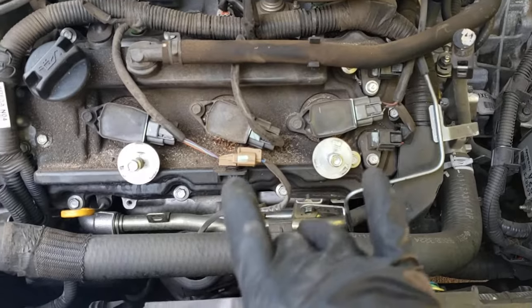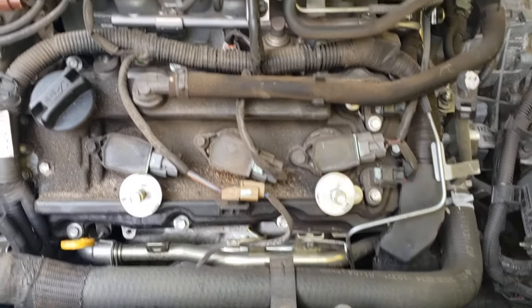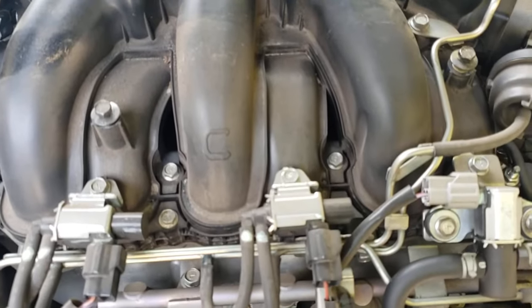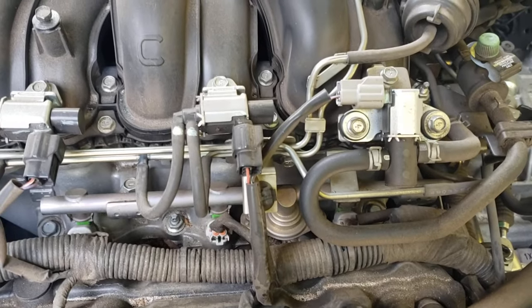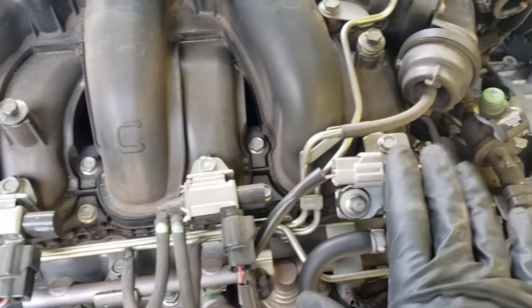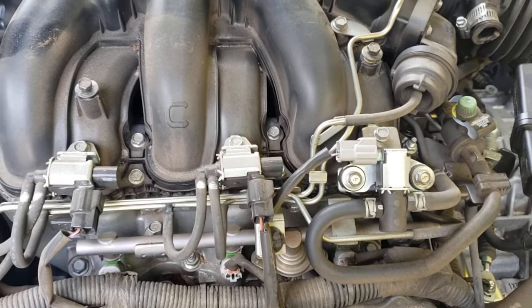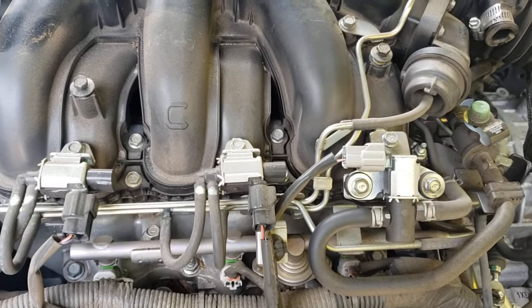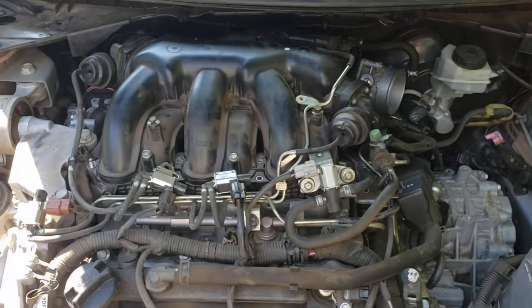Now we want to start looking over here. You can see the front bank spark plug right there — super easy to get to. The next set of spark plugs is underneath the manifold, so we've got to start removing some things off the manifold itself. We're going to take out these three 10 millimeter bolts that are holding down the solenoids and vacuum ports, and just lay them forward.